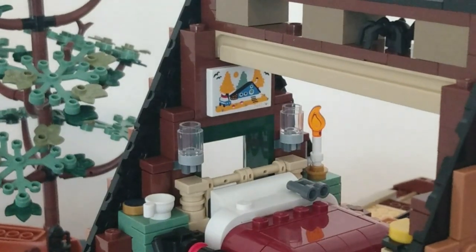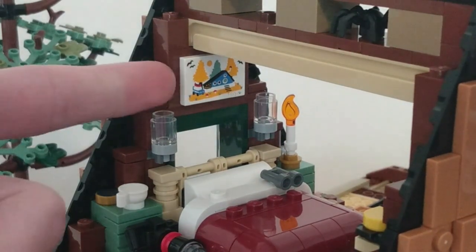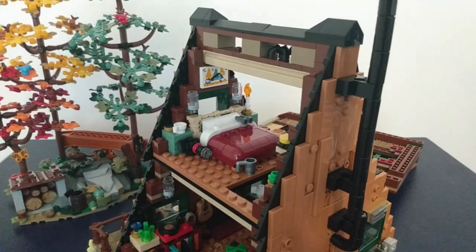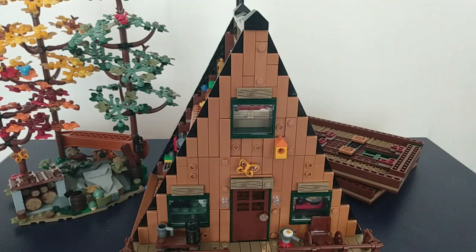The final Easter egg I wanted to end on is this Blue Cottage, which is a call-out to the fan designer's post. He posted this on LEGO Ideas a few years ago. There are no stickers in the set — all prints. Let me know if I missed any Easter eggs in the comments below. Be sure to like and subscribe to DL Studios, and I'll see you guys next week.